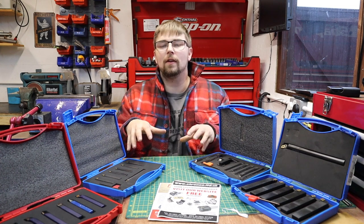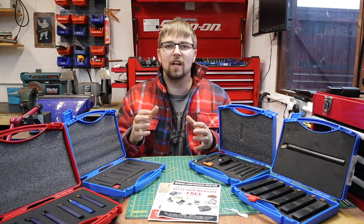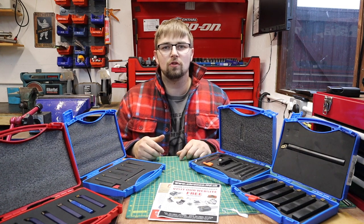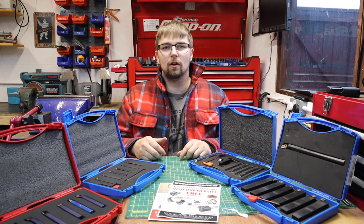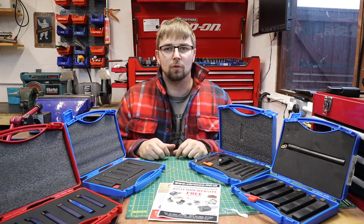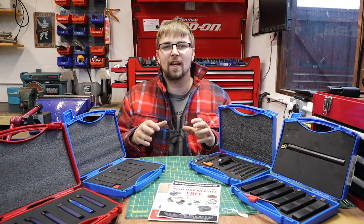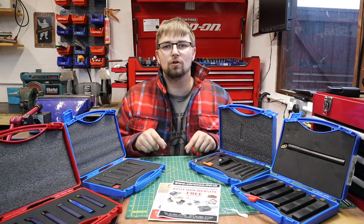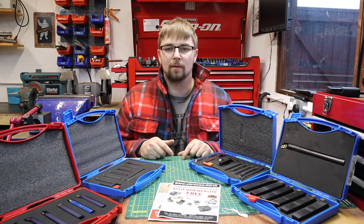A little bit about the tools: I've teamed up with a guy called Mark who owns the company Kronos Tools, and he's really kindly supplied me with some 10 and 20mm shank lathe tools, with the intention of trialing these out and seeing just how good they are for the home hobbyist.